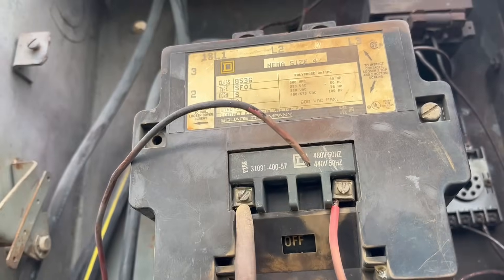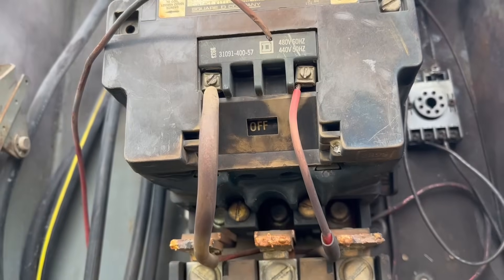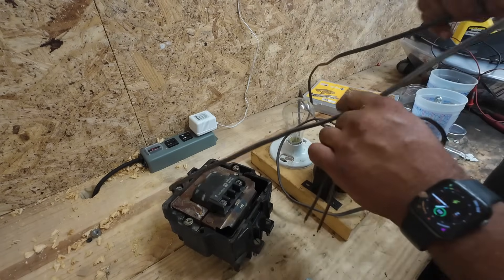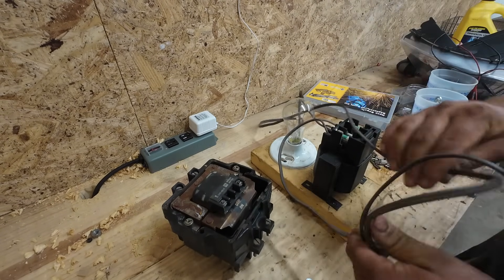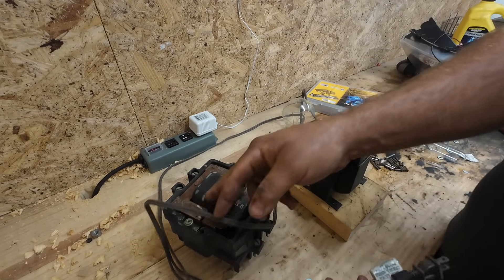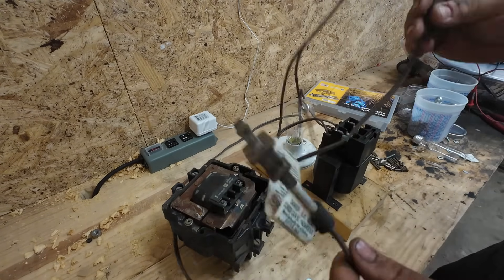We're going to find out if we can fix this or not. So as I said earlier, this is an extremely dangerous device. It will kill you. Don't try to make anything like this at home. Even if you understand what you're doing and you get reckless, you will die.